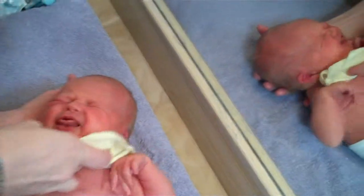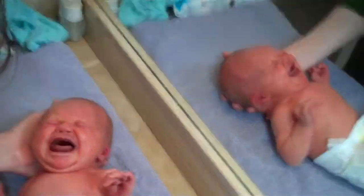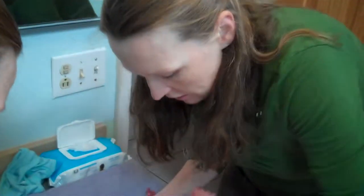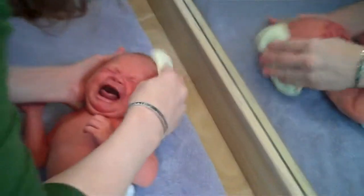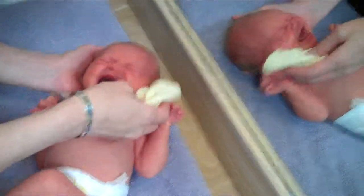It's okay, baby. Oh. Good girl. It's okay. I know, it's okay. I know. It's okay.